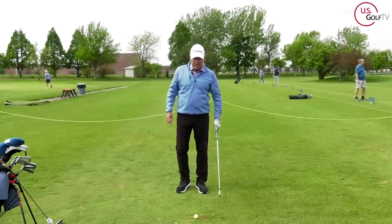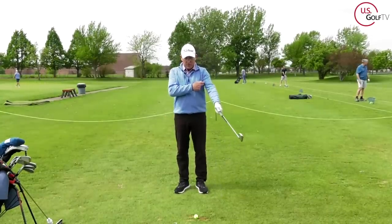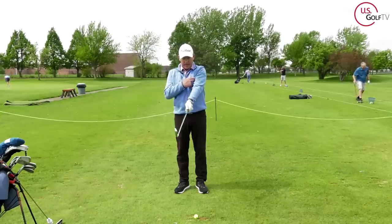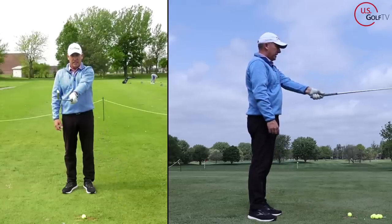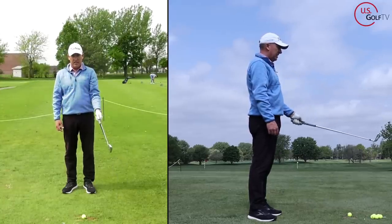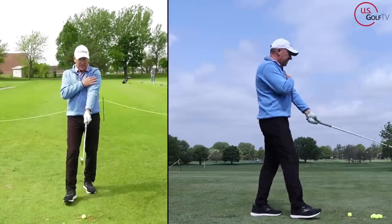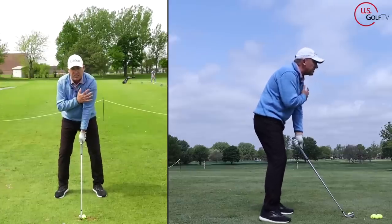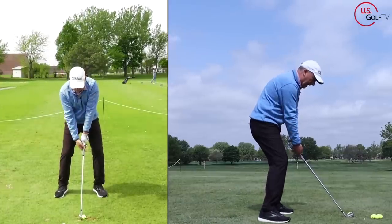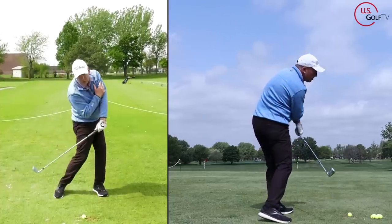Here's a tip for this style. When you get set up to the golf ball, take your lead arm and put it almost up and on top of your pec muscle right here — going kind of up, versus just on the side. Lift it and put it on top. What that does is it connects your arm to your chest, and then you want to keep that there as you go back and as you rotate through.